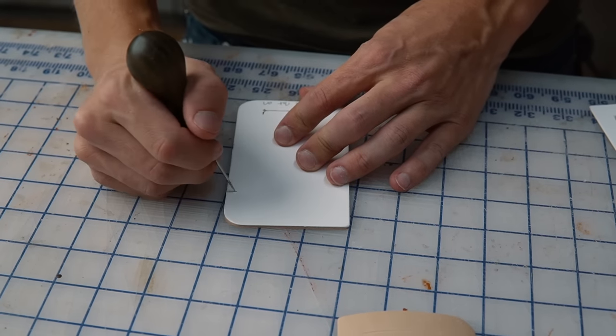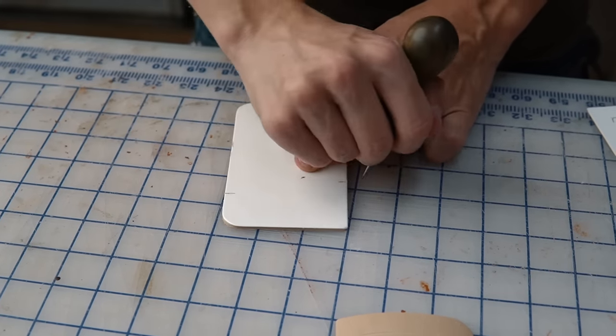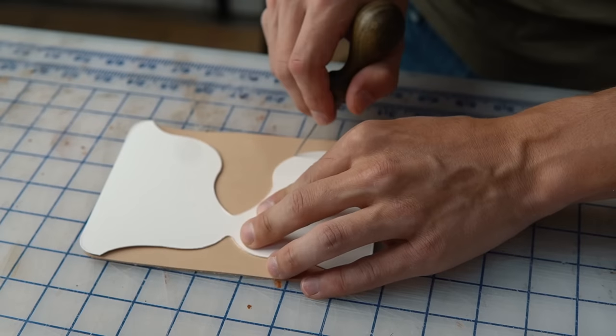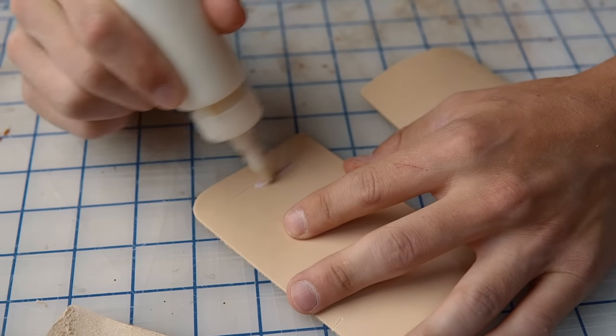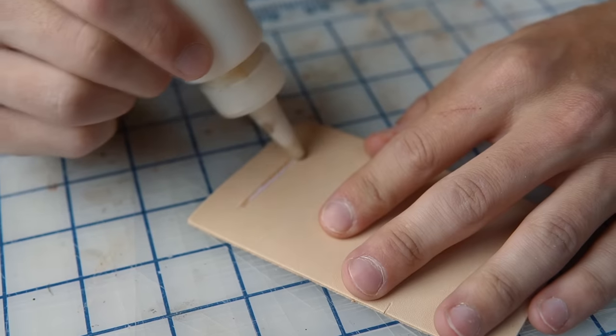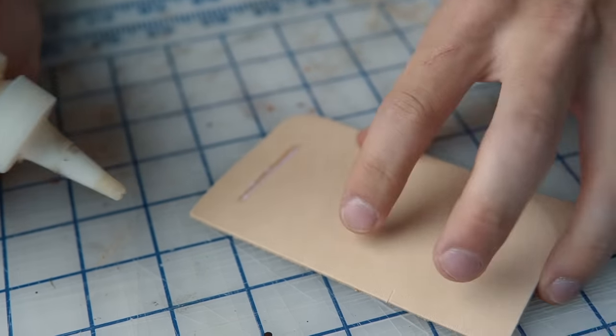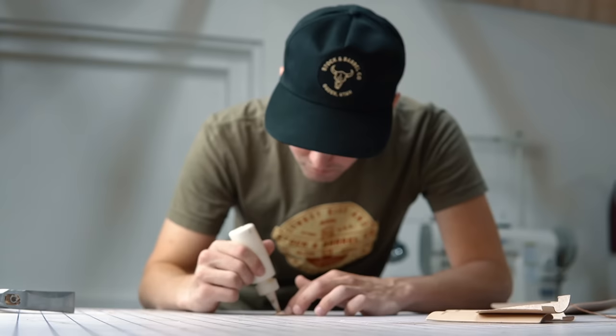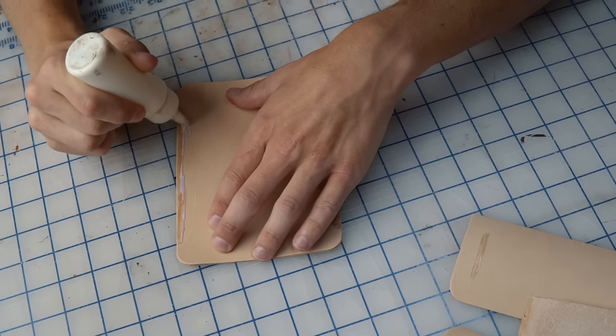You'll find these template pieces on the last page of the pattern file. They help you mark the areas that need glue and should save you a little time. For glue we use a water-based contact adhesive called Aqualimb 315 — you can pick it up at District Leather Supply, and these squeeze bottles are from Amazon. I'll have all these links down in the description.